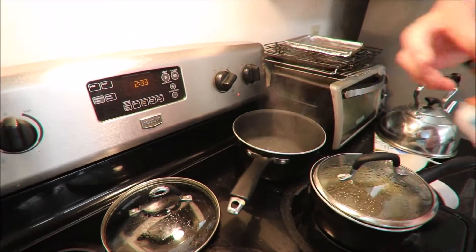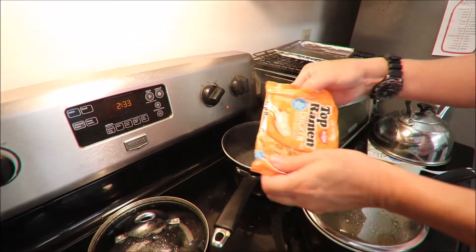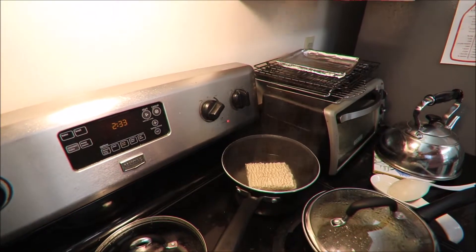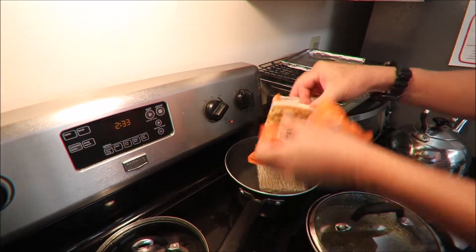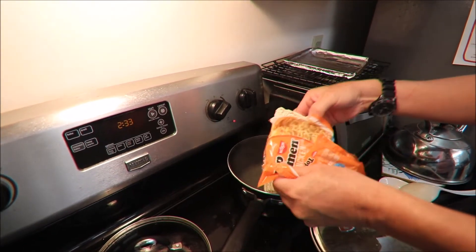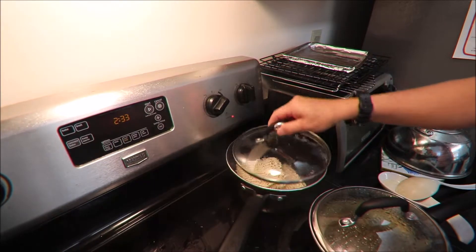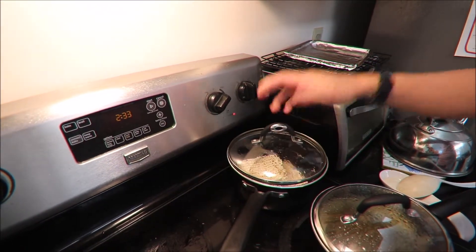I boil the water, so I'm going to put the noodles in. Add them to the package and let it boil until it's ready — maybe I would say three minutes.